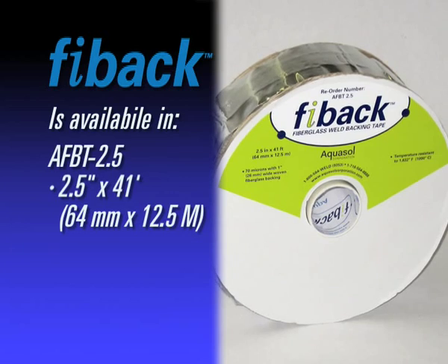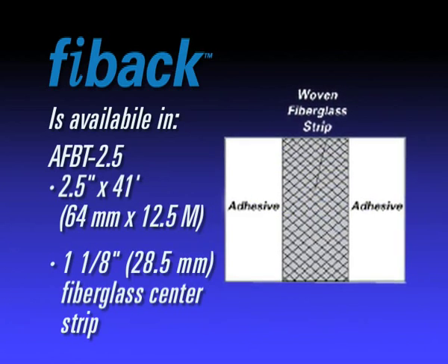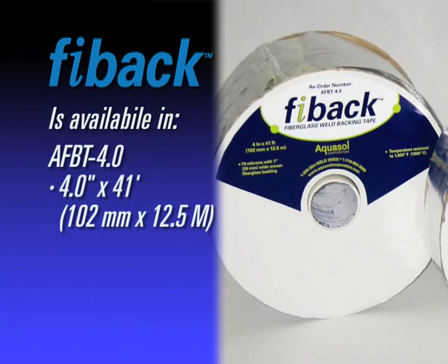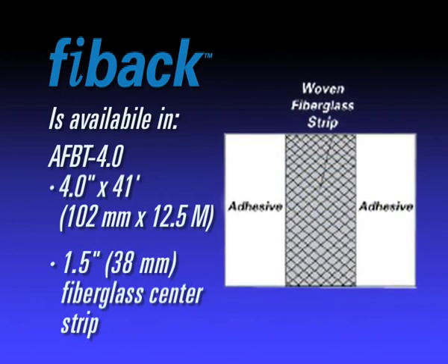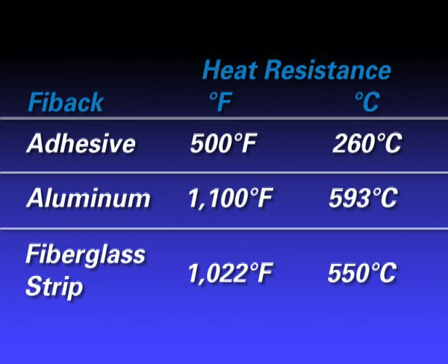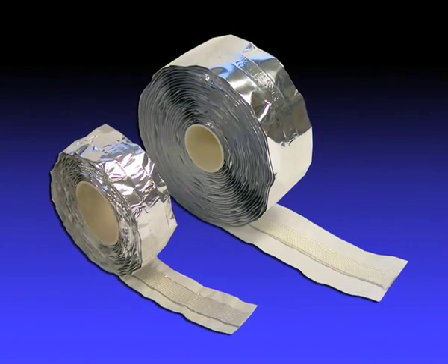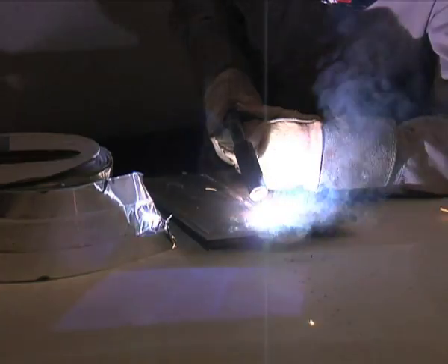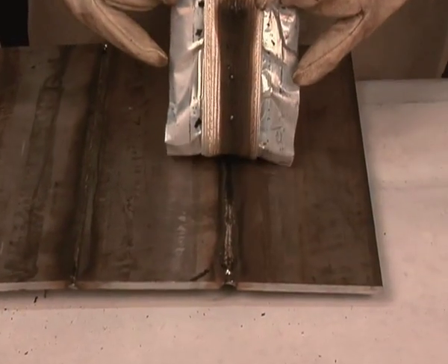FIBAC is available in both 2.5 inch or 64 millimeter width, having a 1 inch or 25 millimeter fiberglass center strip. It is also available in a 4.0 inch or 102 millimeter width, having a 1.5 inch or 38 millimeter fiberglass center strip. FIBAC is available in 41 feet or 12.5 meter rolls for applications up to 300 amps. Eliminate the need for back purging without sacrificing productivity while achieving a high quality finish. Choose FIBAC.